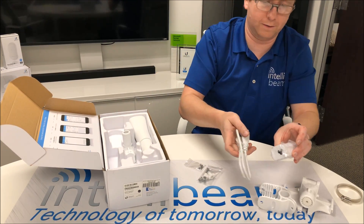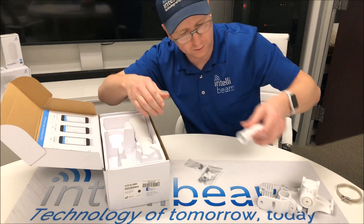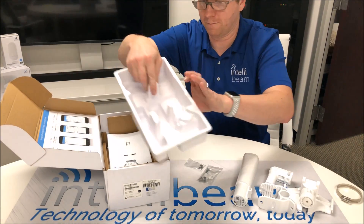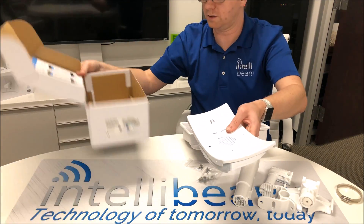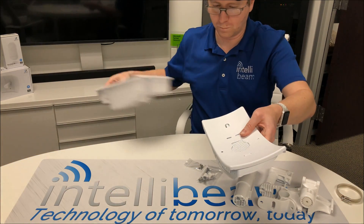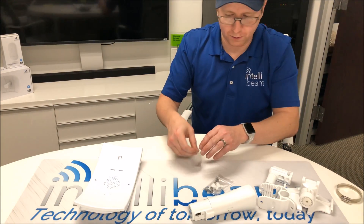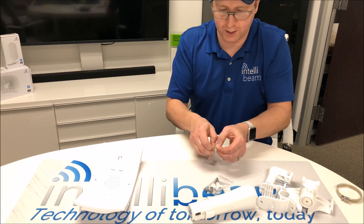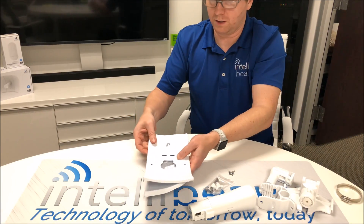24-volt PoE — put that over there, we don't need it. Underneath we have the panels. First things first, you go to assemble the panels on the side with all these screws.